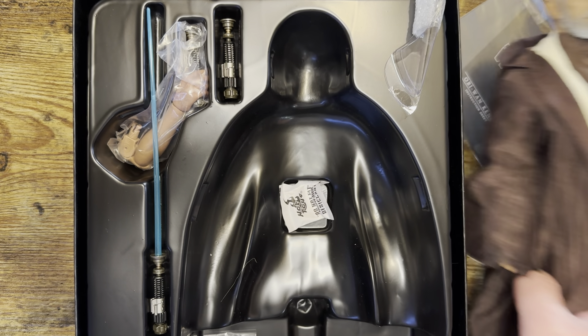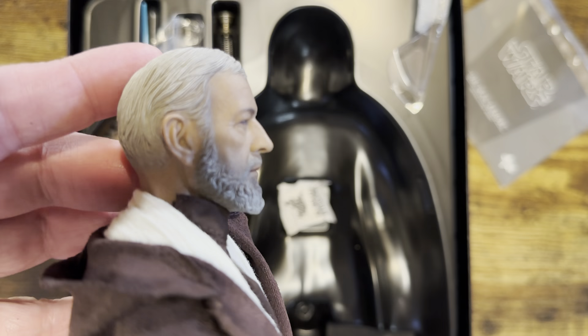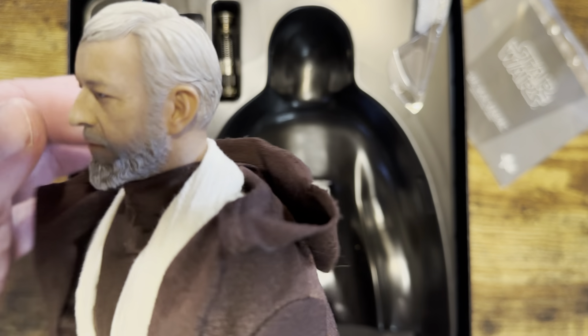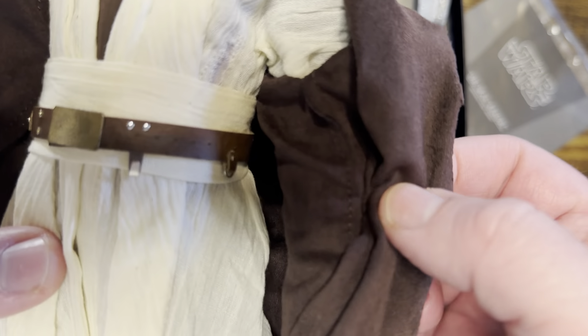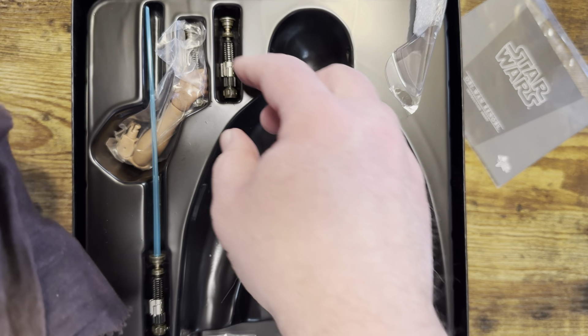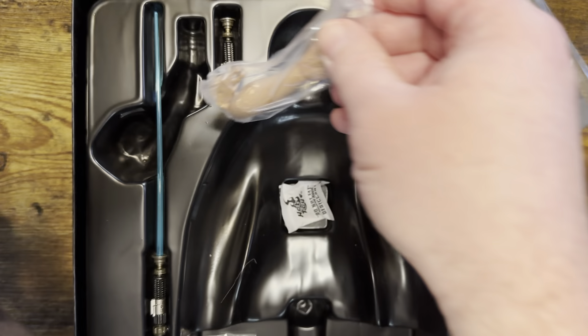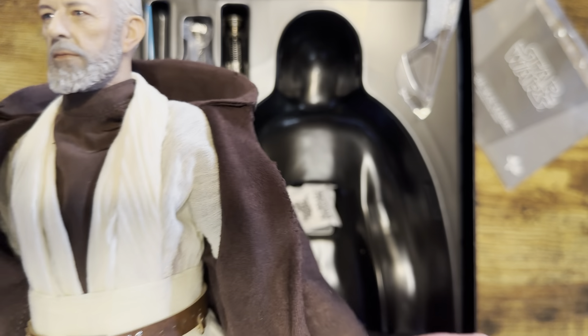I don't believe there are any rolling eyes functions or anything like that, but again a beautiful head sculpt. Will we ever get a 2.0 of this figure? Hard to say — it goes back to licensing. Very nice belt clip, and just look at the boots — you never really look at those when it comes to the movies. There's a little clip if you wanted to put the saber on there, and here's the arm with the batteries if you wanted to use that.